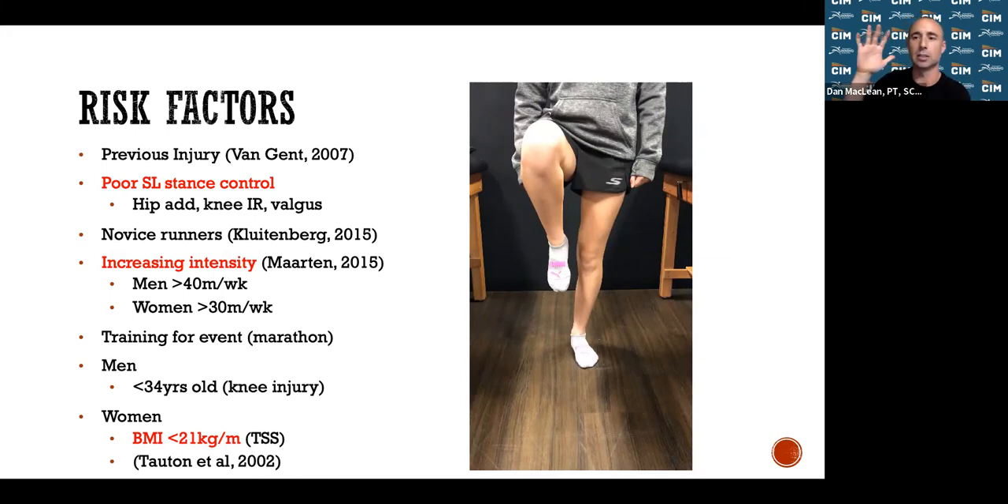If you do a single-leg squat and your knee caves in or your foot collapses, that puts you at increased injury risk. Running is just a series of jumps into a single-leg squat position. Novice runners are automatically at increased risk — you haven't built up a strong base, so be careful with how you're feeling and how hard you're training. Men who run over 40 miles a week and women over 30 miles a week are at higher risk. Training for an event like a marathon also increases risk due to the pressure to push yourself.